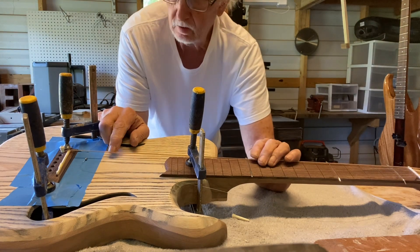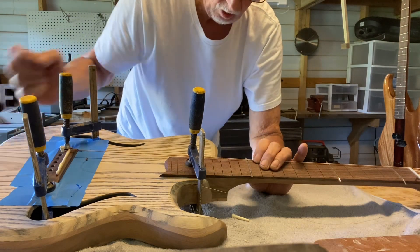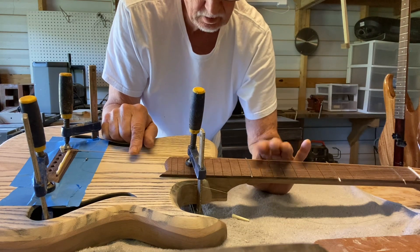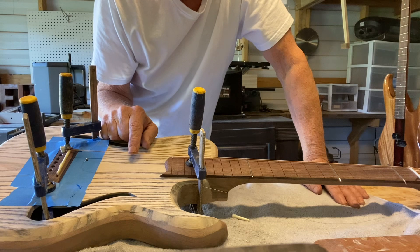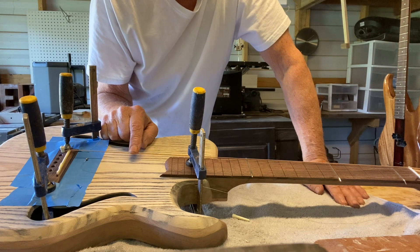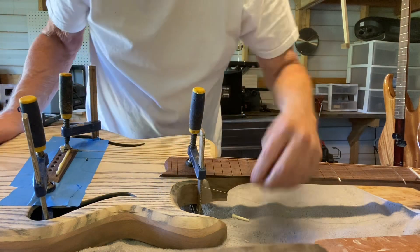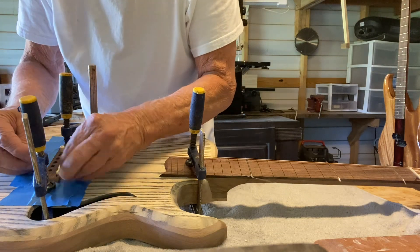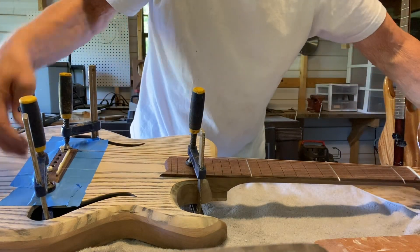I can always adjust the action by sanding the saddle down, or you can angle the neck just a hair. So I just thought I'd make a quick video of this process. I could spend several hours just doing this. I can put the bottom E string in — I've already cut a hole here — and I can tune this one up.